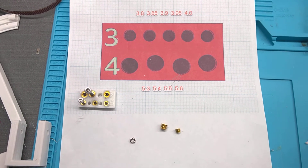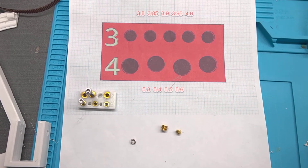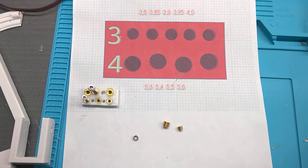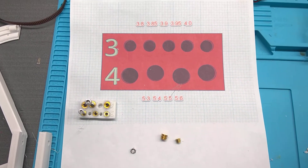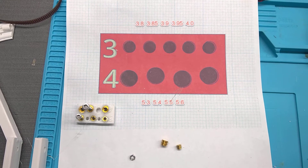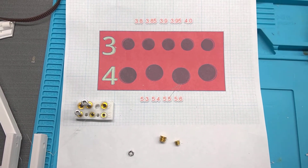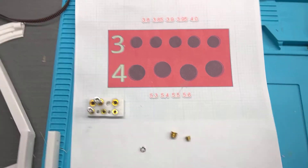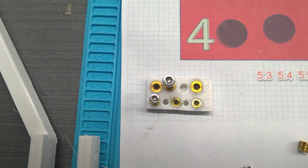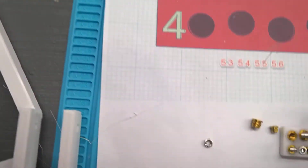You have to have a preformed hole to insert the bushing in. I designed this for 3 and 4 millimeters, with different hole sizes. I found that especially on the 4 millimeter, a 5.5 millimeter hole worked the best. I did different inserts and you can see different squishes, you might say.